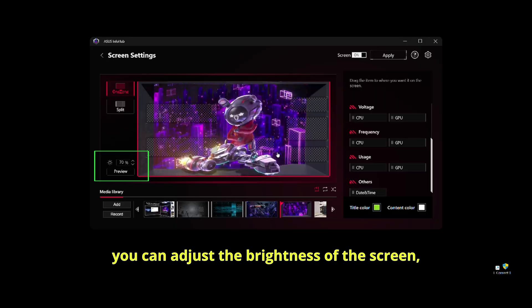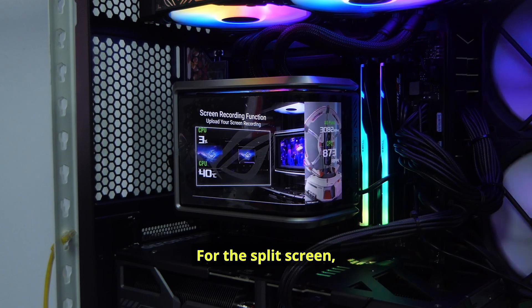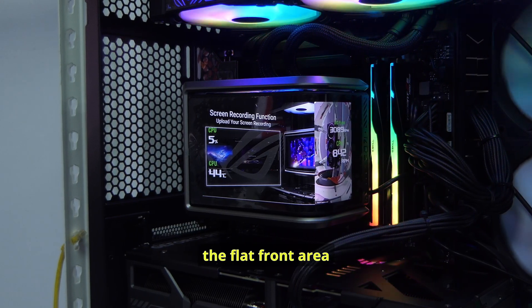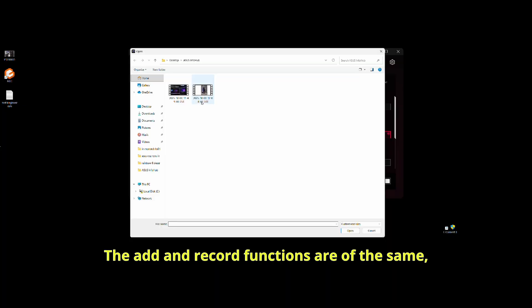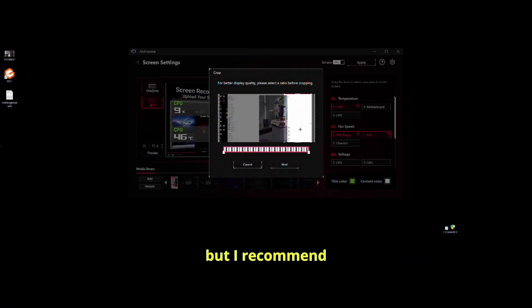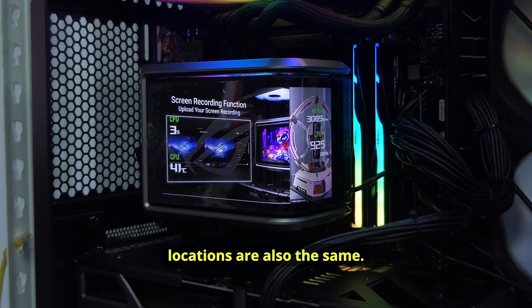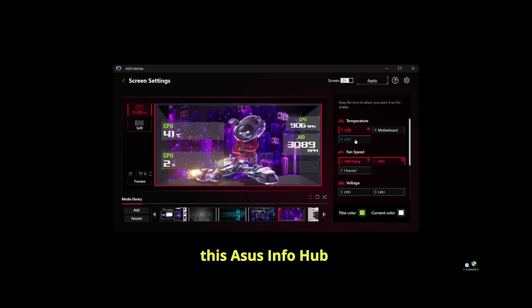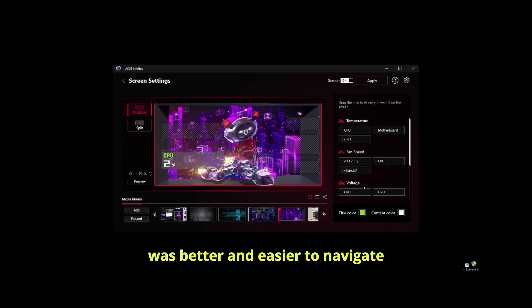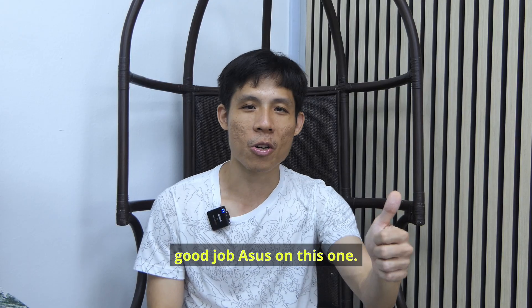From there, you can adjust the screen brightness or turn it off. For split screen, the main screen occupies the flat front area while the other half is on the vertical right side. I recommend using a vertical video for the smaller side due to the cropping aspect ratio. The readout locations are the same for split screen. From my experience, Asus Info Hub on first use was better and easier to navigate compared to the Tri-X software — so good job Asus on this one.